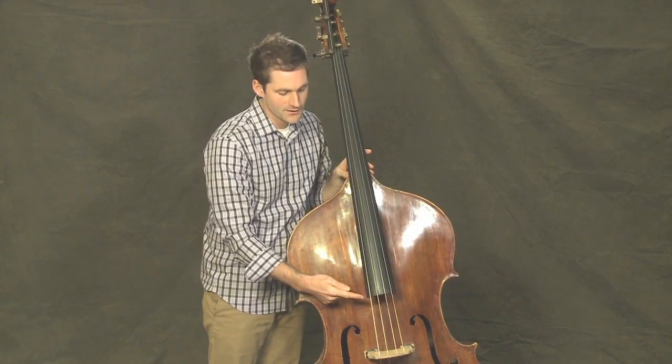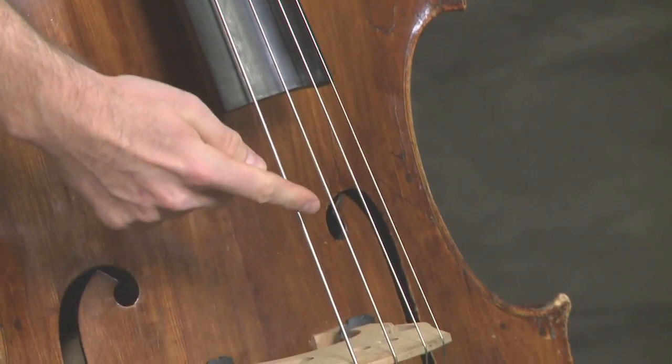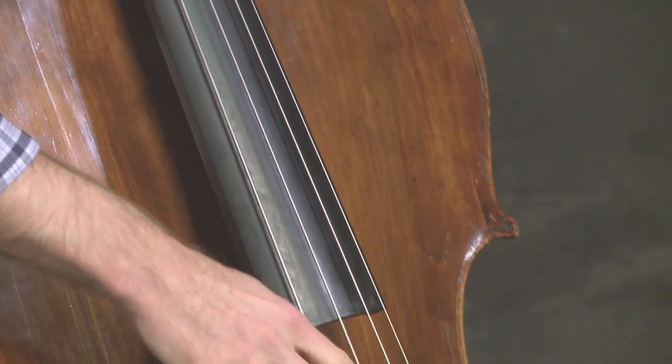It's important that you pluck a couple inches above the end of the fingerboard and not where the bow is playing, to make sure that you don't get the oils from your fingers into the strings.